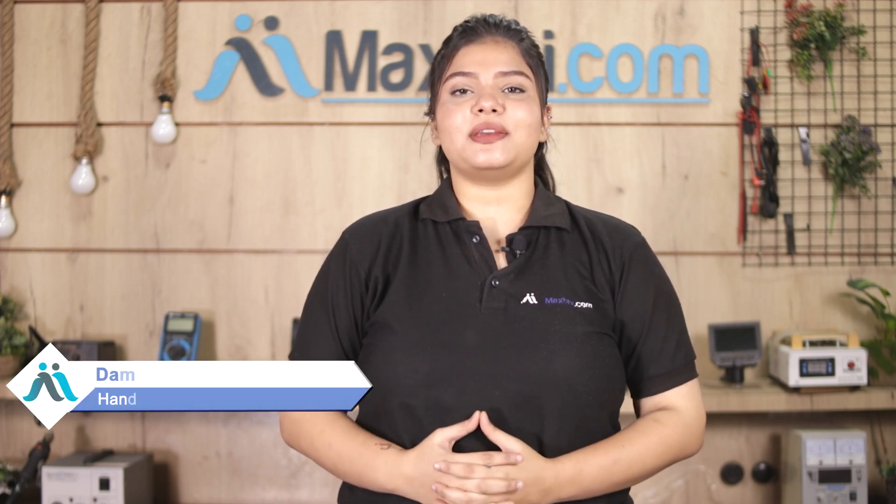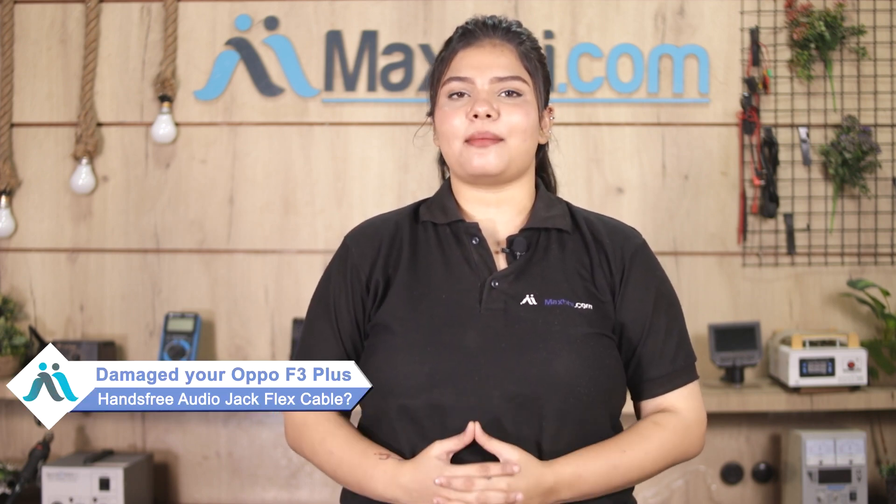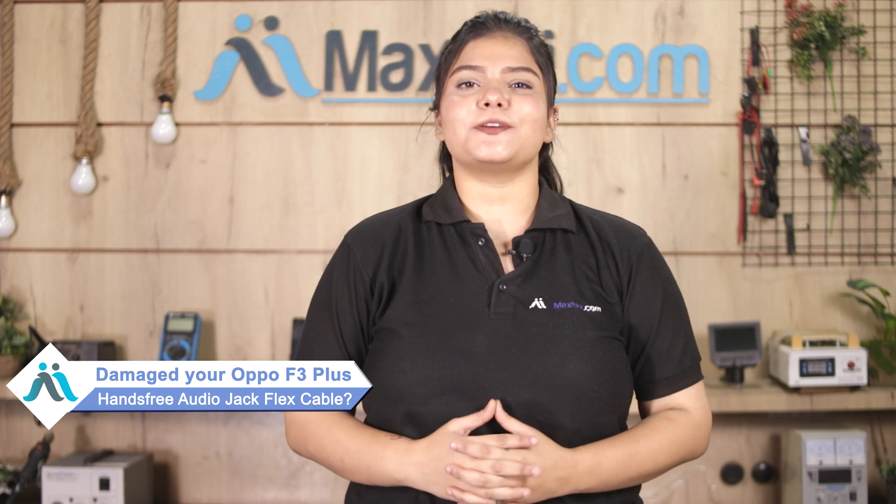Hi friends, this is Lucky from Maxp.com. Friends, if the Oppo F3 Plus hands-free audio jack flex cable is damaged and you're worried about the higher repair cost of your smartphone,